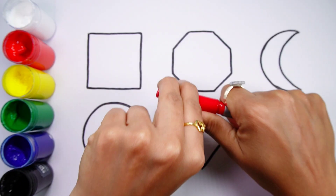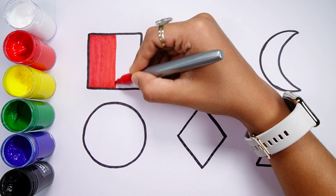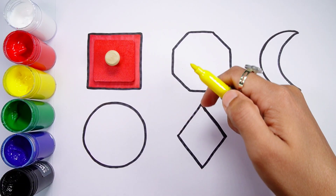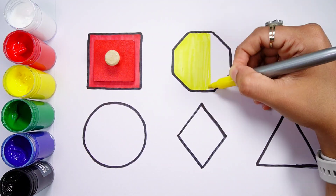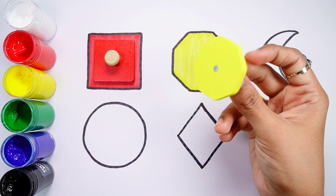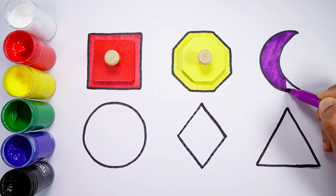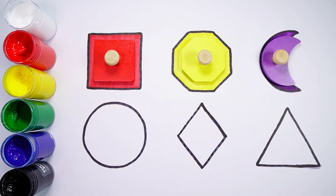Triangle. Red color. Red square. Yellow color. Yellow octagon. Violet color. Purple crescent. Blue color.